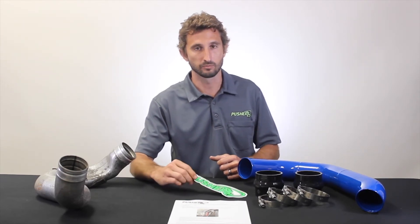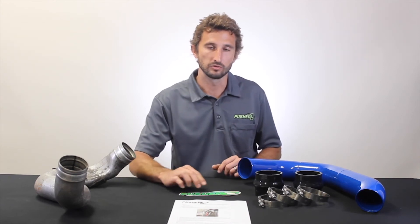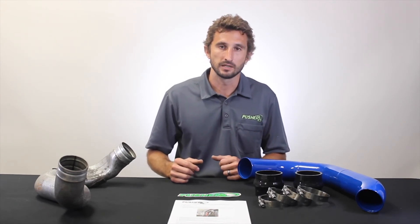Last but not least, we cover the Pusher sticker that comes with all of our products, which allows you to show off the cool parts you have without even popping the hood. This tube is good for right at 18 percent better flow than the factory tube. You can run it with our intake manifold as well — if you combo with our manifold, you get right at 42 percent better than this tube and the factory manifold combined.